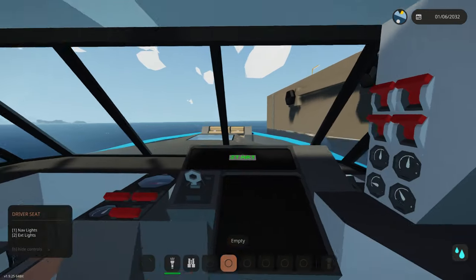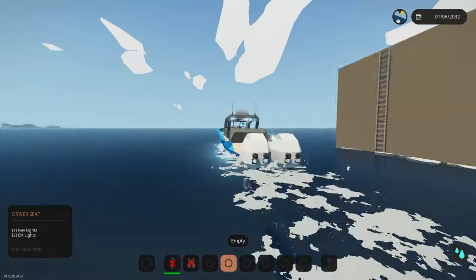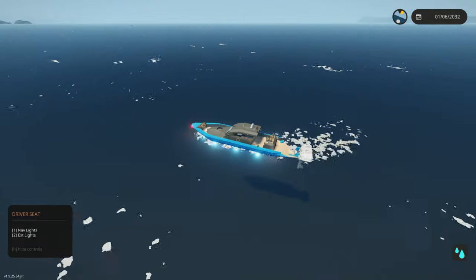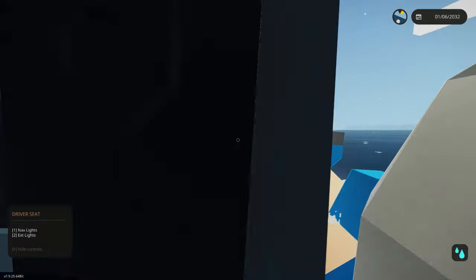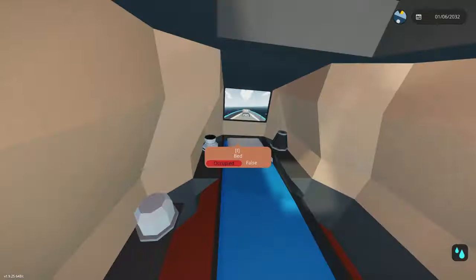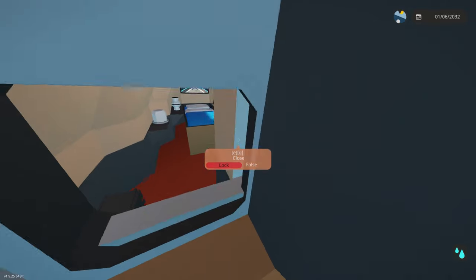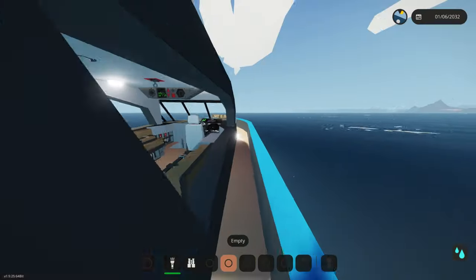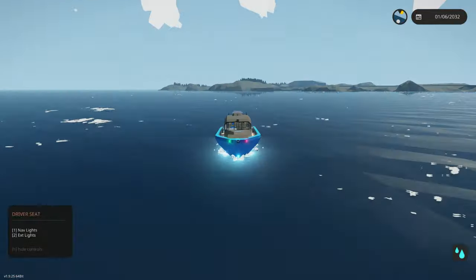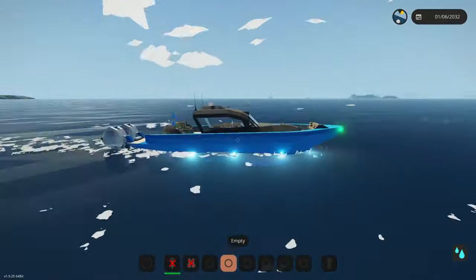I think we've added about everything we can to this thing. Maybe an anchor and some bilge pumps would be next — we might do those in another video with a tutorial, since a lot of people ask about them. Let me know if you'd like to see a bilge pump or anchor tutorial. We also need to fix the steering — I can see that needs work. In the bathroom, I added toilet paper so it's looking cool in there. We'll add some paintings too. Let me know what we should add next, like and subscribe, and thanks for watching!